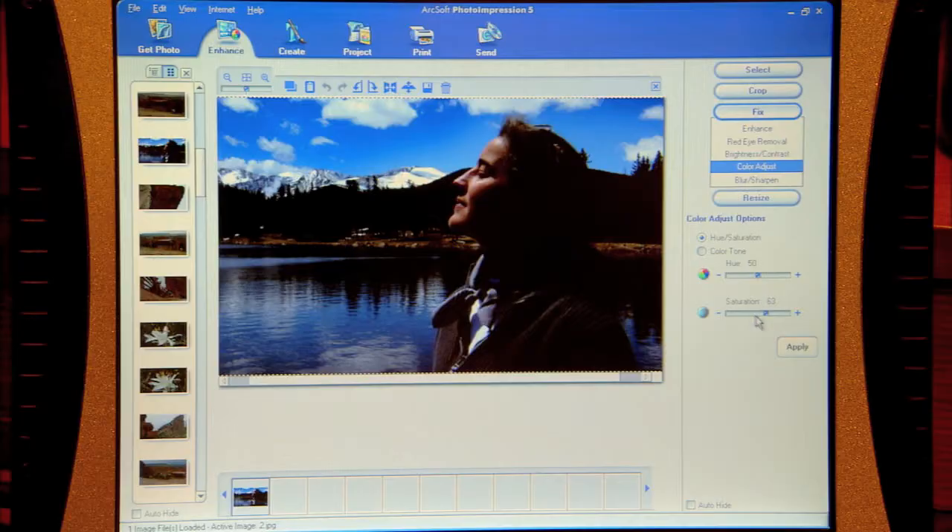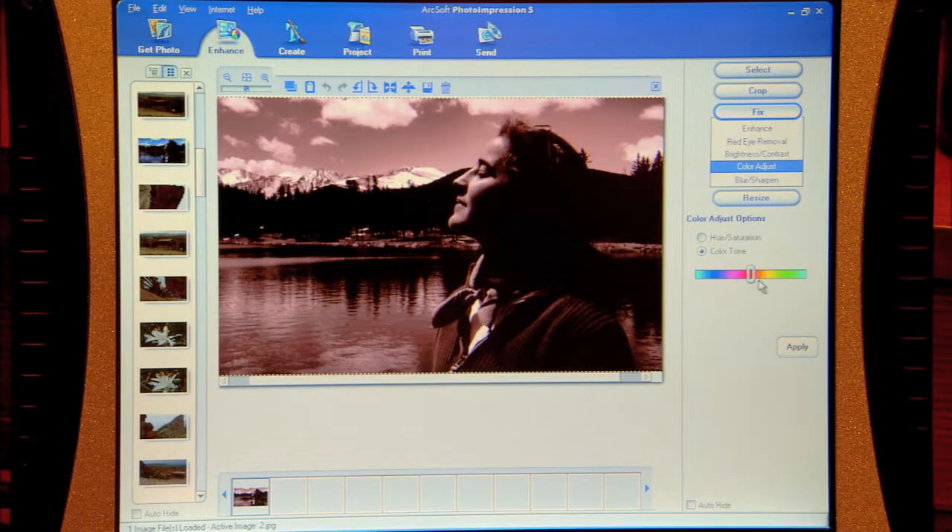Another thing you can do here is take the saturation completely out and turn this into a black and white photo — just slide that down. Now, to make it even better, hit the color tone button. You can make all sorts of sepia tones, selenium tone types of look. Those are your artistic possibilities there — great for framing.